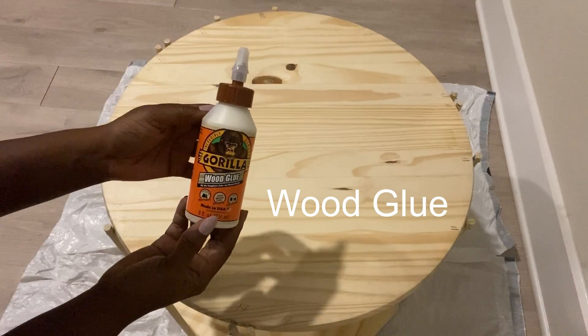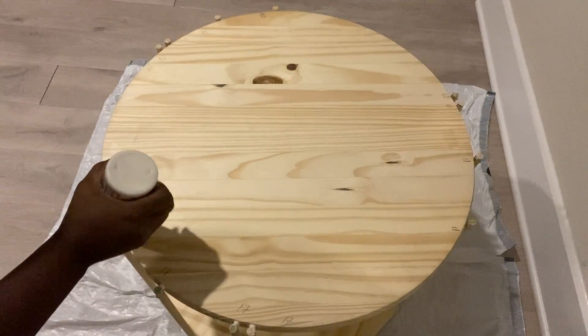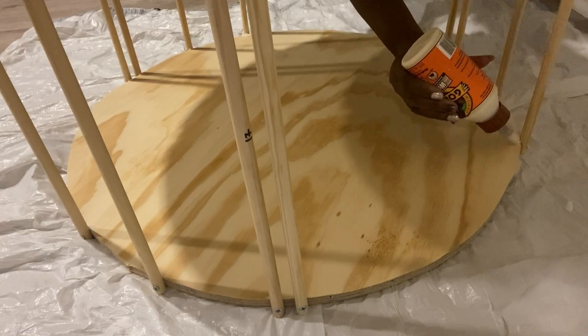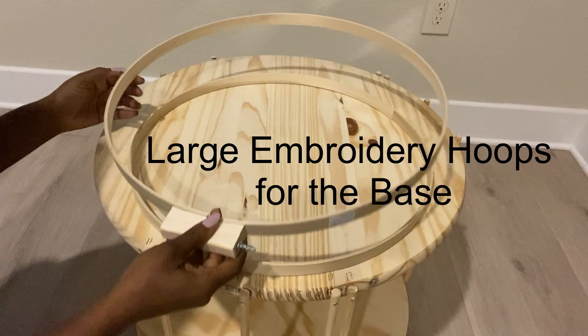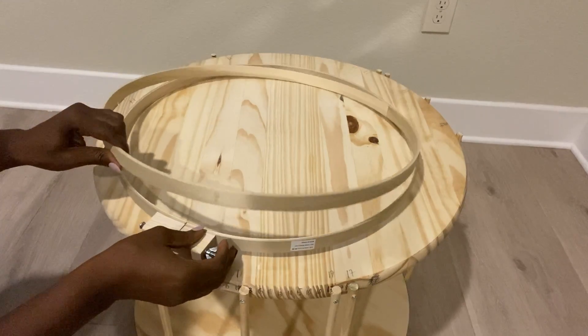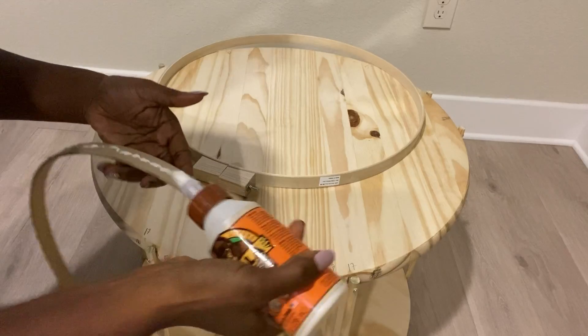I'll be using wood glue to make the bond even stronger. I left it overnight to dry, and then I realized that in the design I will need to elevate it just a bit, so I'll be using these embroidery hoops as the base. They come in two, so I'll be gluing them together and attaching them to the bottom of the table.